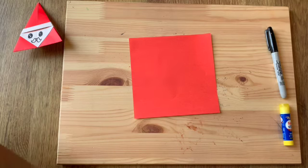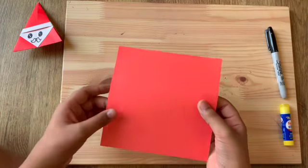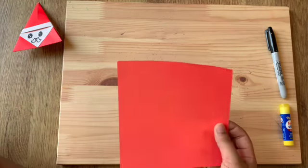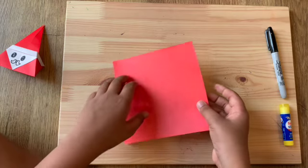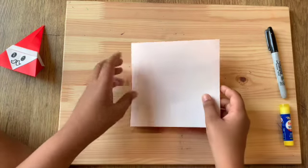Okay, now we're gonna start making our origami Santa, which is gonna look like this in the end. Let's get started. I have a red origami paper, so I'm gonna flip it over to the white side.